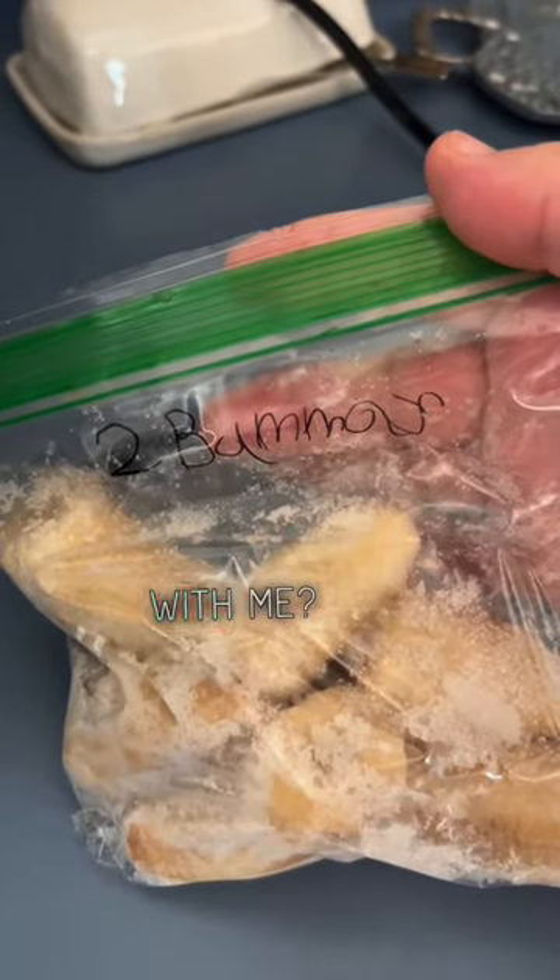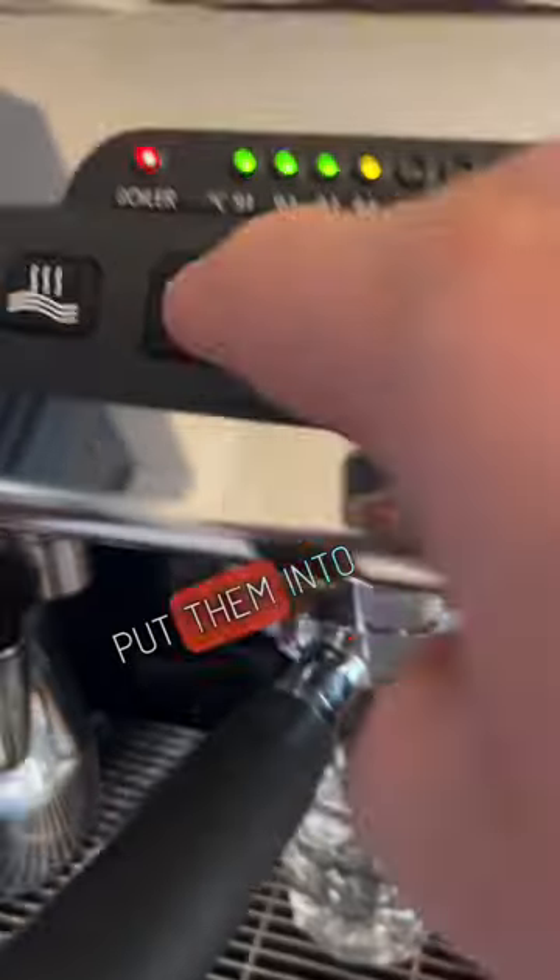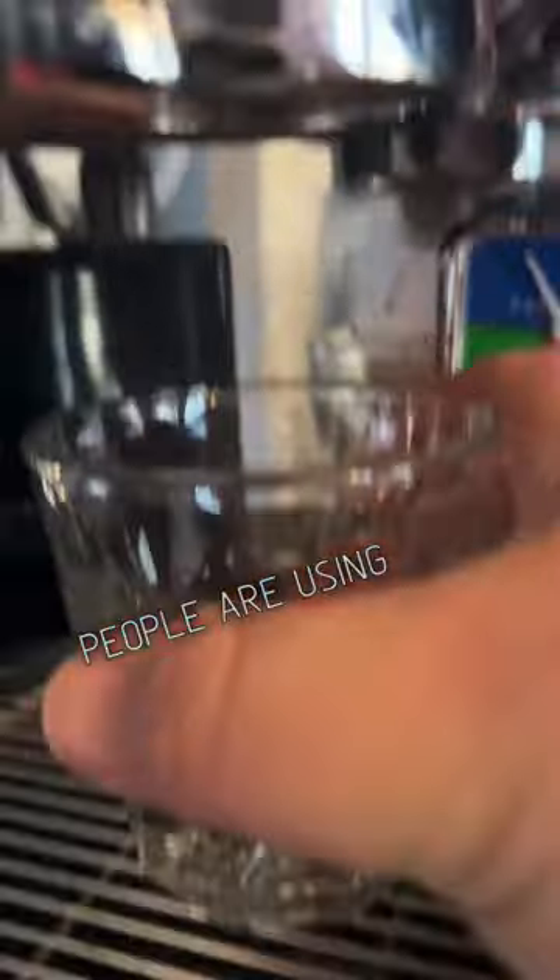Want to make a banana chino with me? Let's go! First you need a couple of bananas — or 'bamamas' or whatever we call them — from your freezer. Put them into your blender. A lot of people use iced coffee for this.